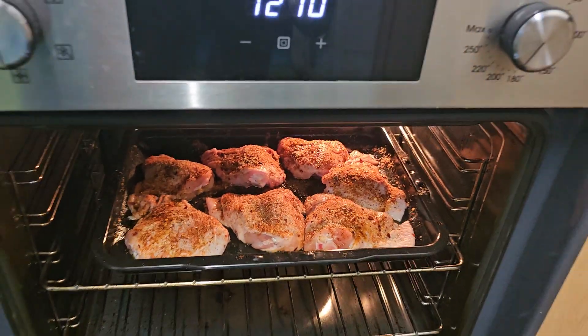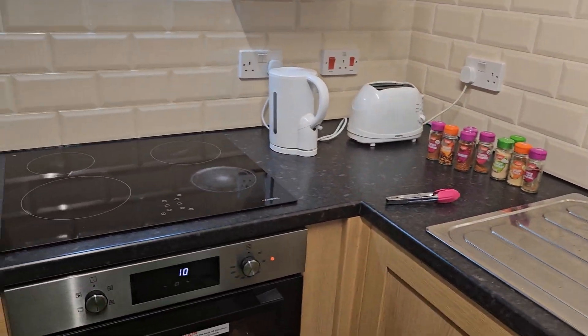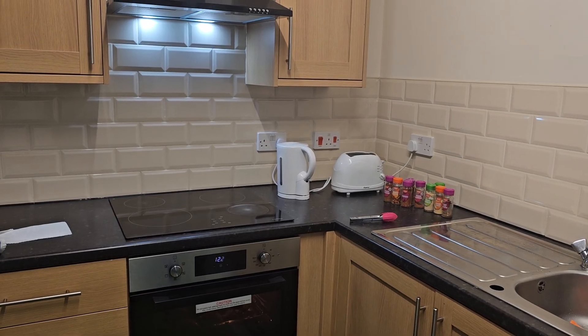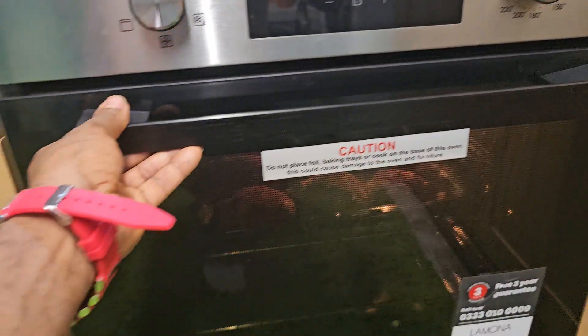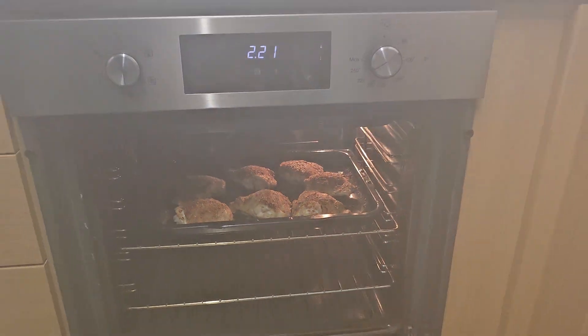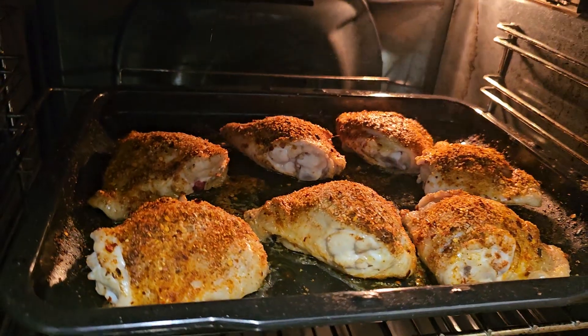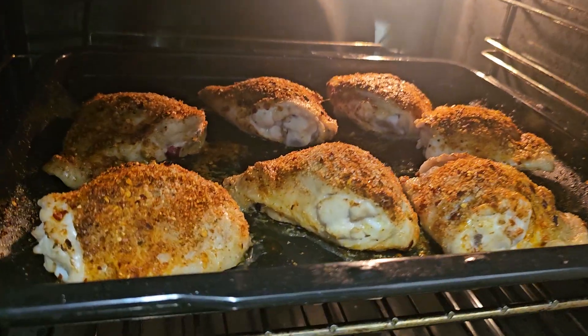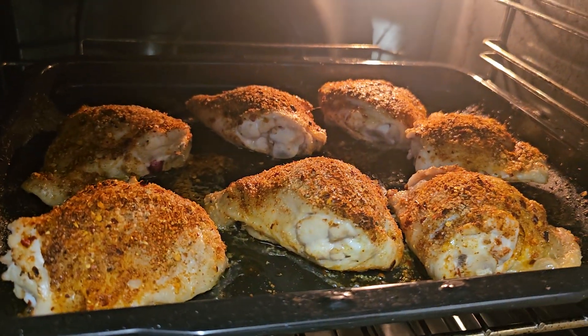Still cooking — just put them in a few minutes ago but I'm checking on them to make sure it's okay. Looking really good, but I'll give it a few more minutes before I put the sweet potato in because the chicken takes longer to cook than the sweet potato.